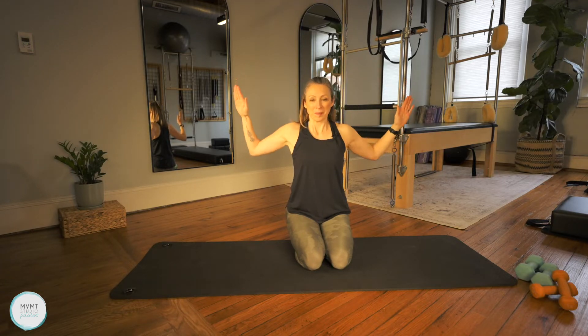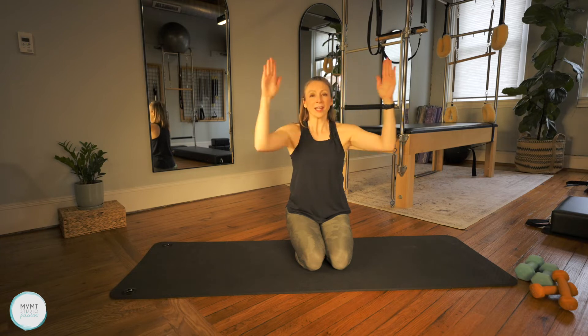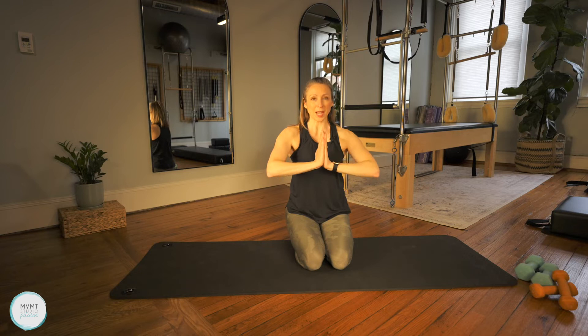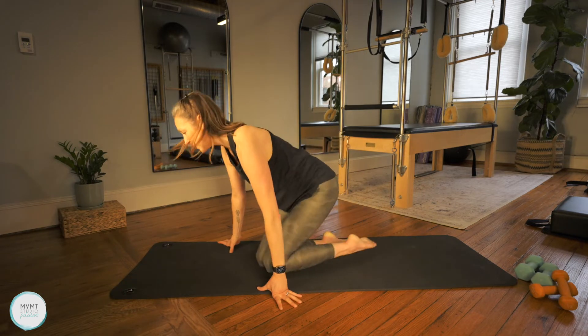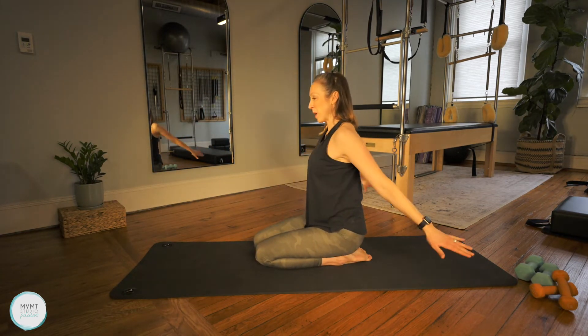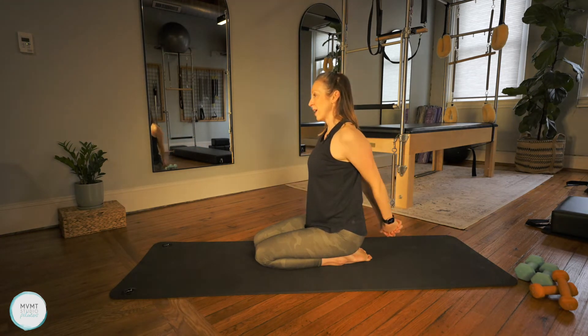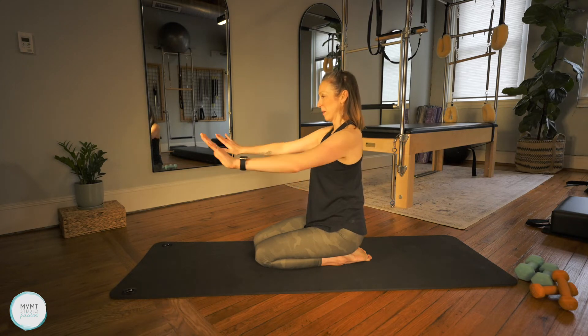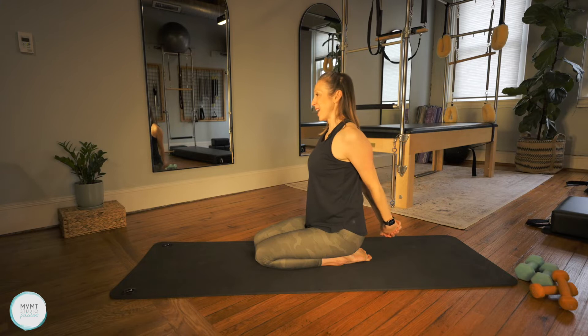Let's do four more — bringing them together and opening to squeeze. Now I want you to take your hands and press them together, squeeze the chest. Then take the arms behind you, clasp the hands, and squeeze the shoulders as you lift the arms a little bit, engaging into that back. Bring it back forward and squeeze into that chest. I'll go ahead and face the side so you can see. Try to draw the palms together and squeeze, then bring it back. Let's do two more sets.